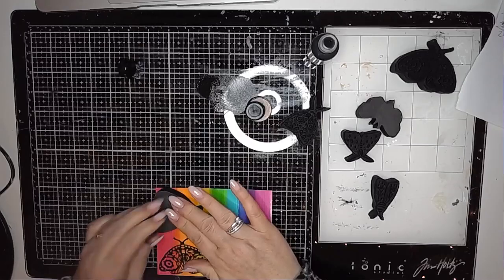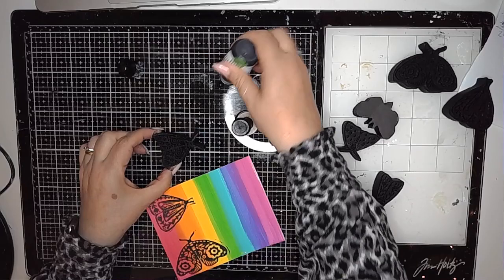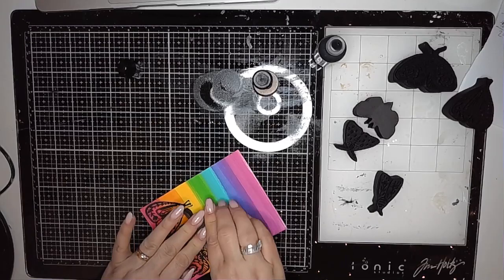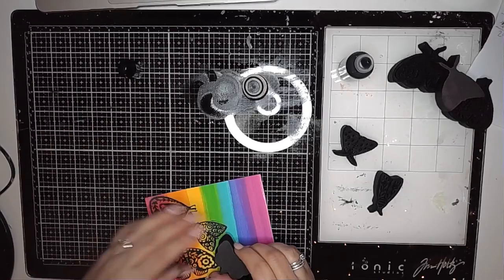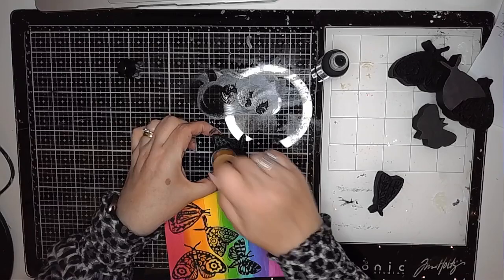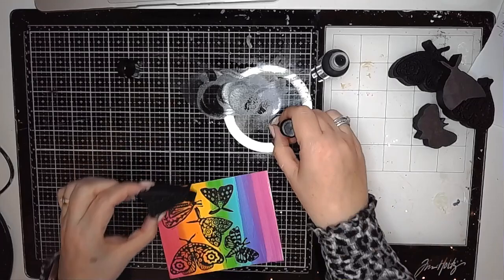One thing that's really important to remember — as is always the case with any stamp that you use acrylic paint on — is that you must wash them really well afterwards. Particularly these foamies, as they are quite absorbent, and it would affect how they stamp if you're not careful. It's worth remembering to give them a bit of a clean after you've finished. I tend to just use a baby wipe — just give them a wipe over — and that tends to do the trick.